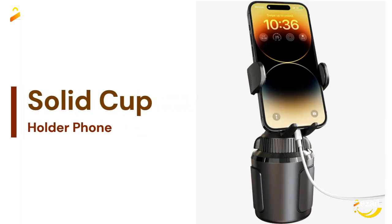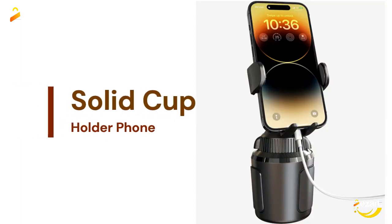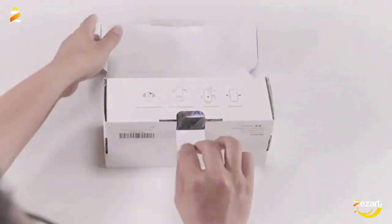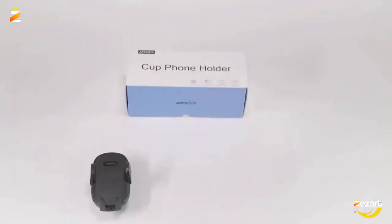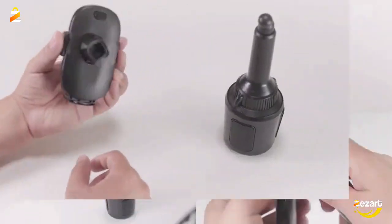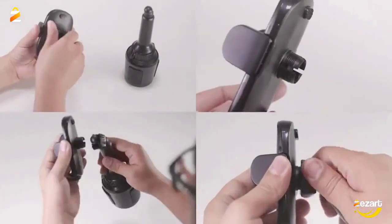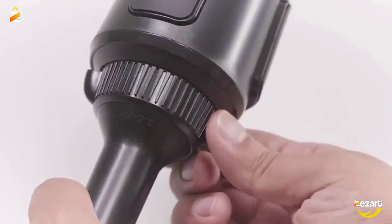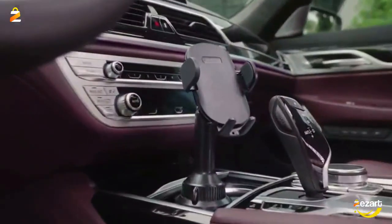APPS2Car Solid Cup Holder Phone Mount for Car Truck. The adjustable mounting base has three rubber padded claws that fit securely into a car cup holder between 3.02 inch and 4.62 inches in diameter. No wobbling even on a bumpy road — enjoy hands-free driving and spend more time at the wheel.